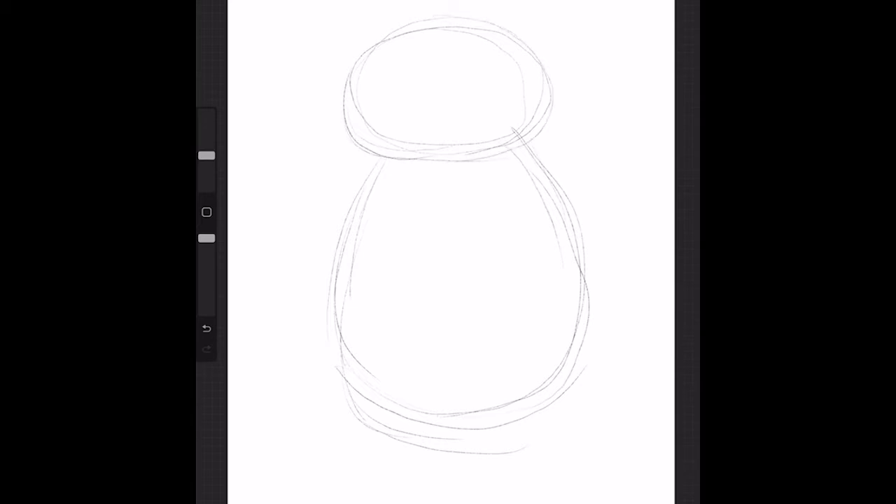To start, I'm going to draw toward the top of my page an oval for Mae's head. Next, I'm going to draw in her big, round body. Next, I'm going to sketch in two big curves for her arms, which are going to be on her hips.